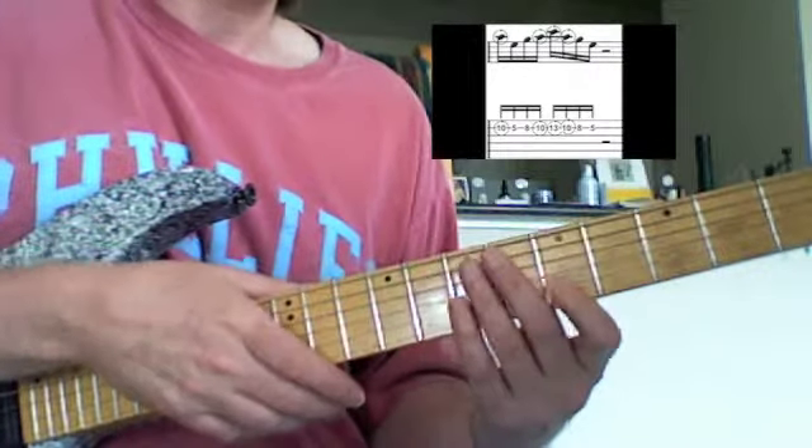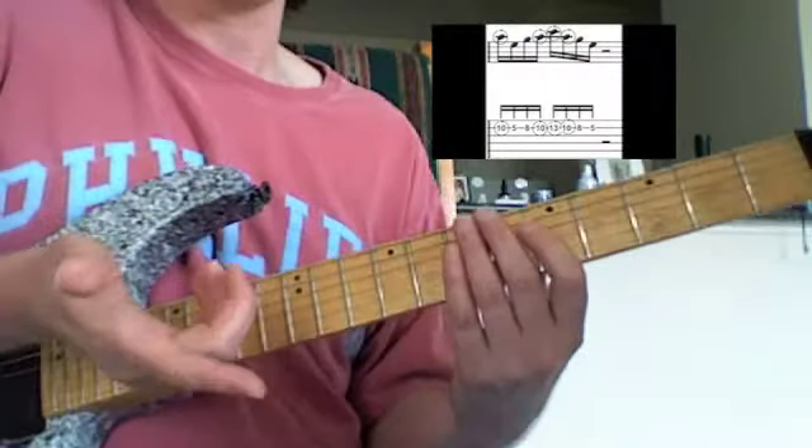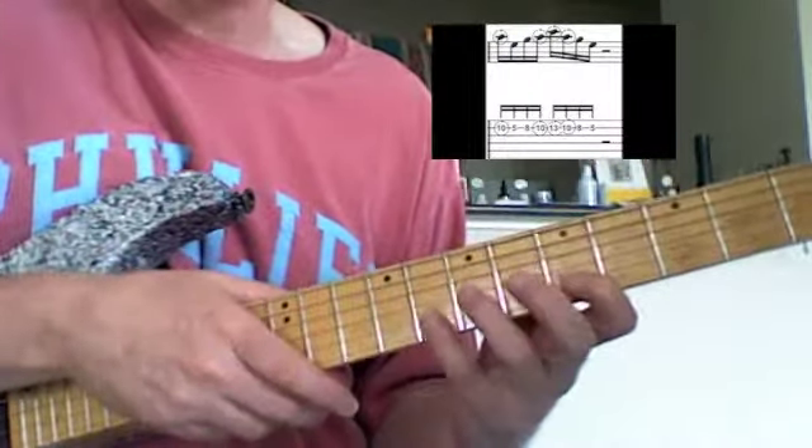August 8th. This is pretty much just a variation of yesterday, August 7th — same group of notes.